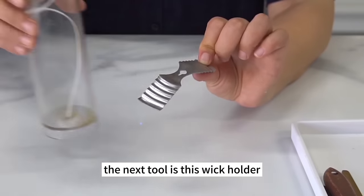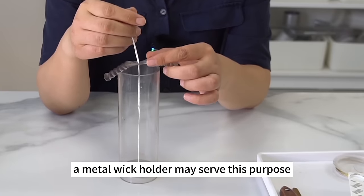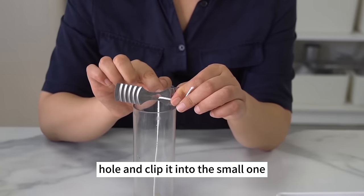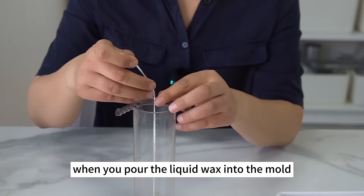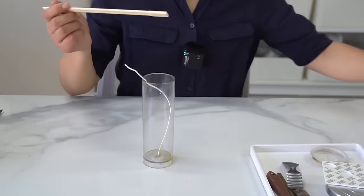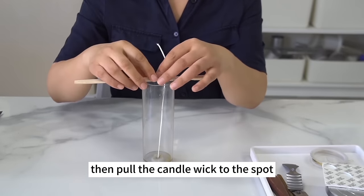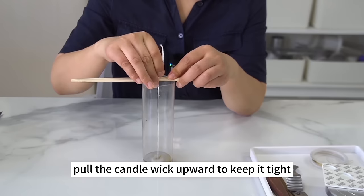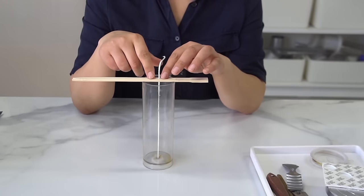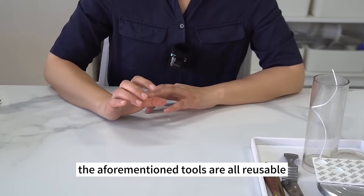The next tool is a wick holder. You need to center candle wicks when making pillar candles or candles in molds. A metal wick holder serves this purpose — thread the wick through the big hole and clip it into the small one. When you pour liquid wax, the candle wick will be fixed without moving. Disposable chopsticks can do the same job: join them together, put them on top of the mold, and pull the candle wick to where the two sticks join. Pull upward to keep it tight. The chopsticks are reusable here, so don't worry about wasting them.